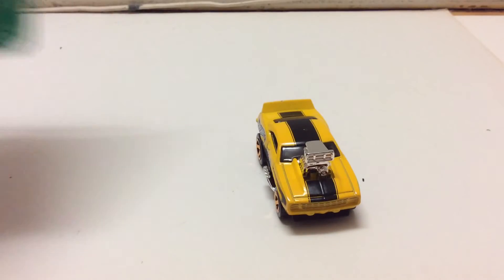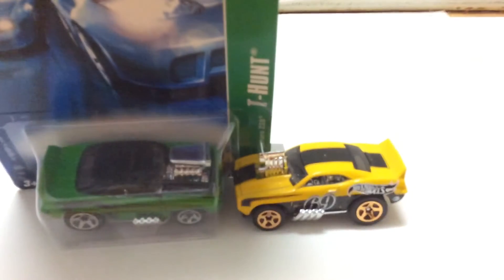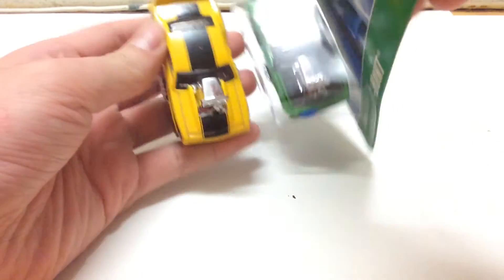First up, you can take a look at the engine. This one takes about half the hood, and this one takes about the whole hood. You can see here how the engine scoops are different.